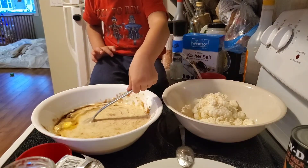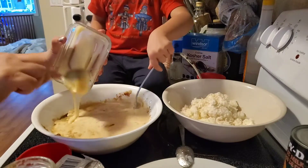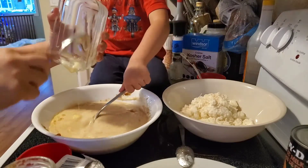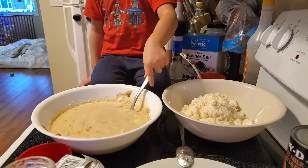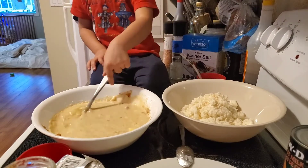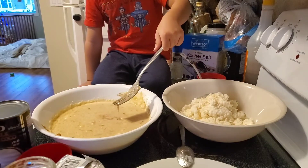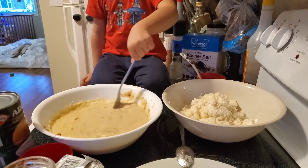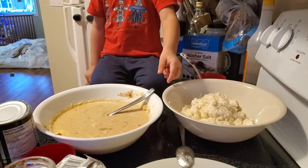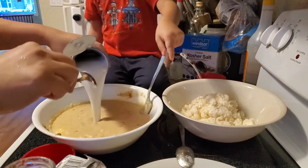And then your sweetened milk — one cup of sweetened milk. For the condensed milk, I usually do half-half: half I pour into the mixture and half I reserve. I'll mix it all in.